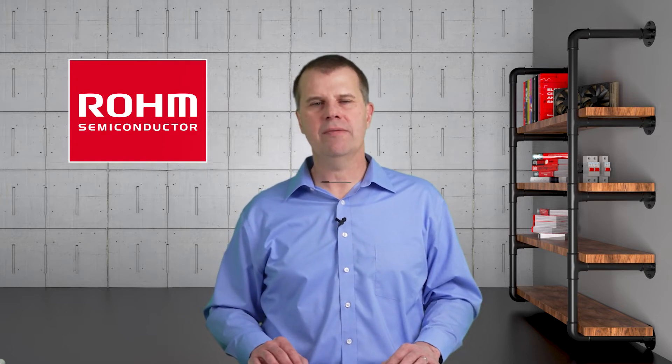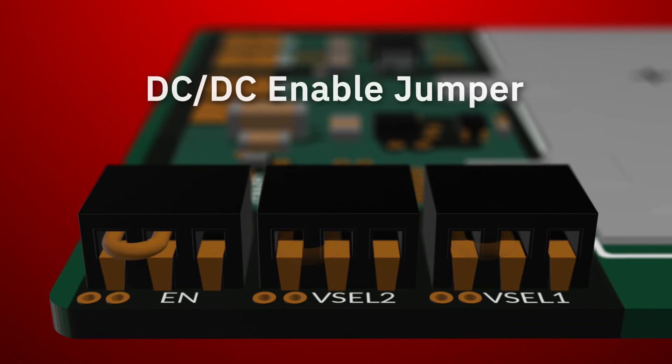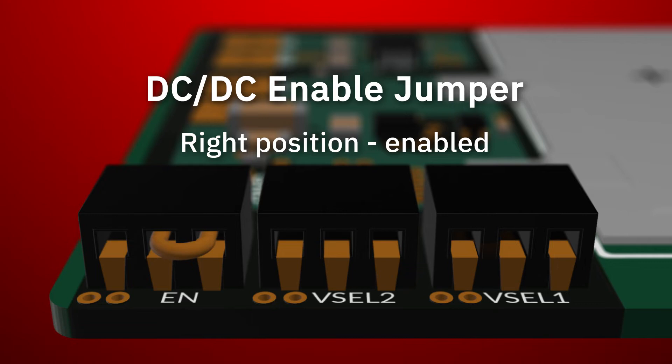Let's now take a look at how this board operates. Configuration is controlled by these three tiny jumpers at the edge of the board. The left jumper is the enable for the DC-to-DC converter. It arrives disabled to conserve power, so you will need to move the jumper from the left — a logic low — to the right — a logic high — to enable the DC output voltage.